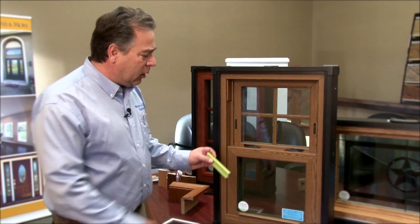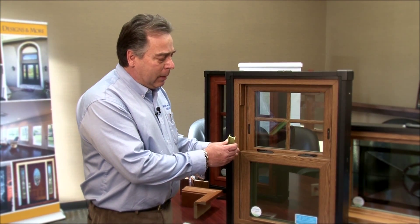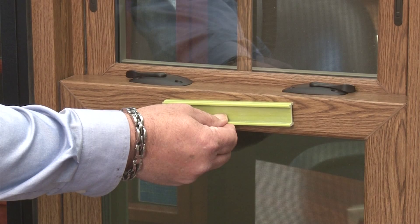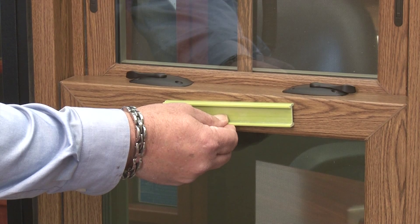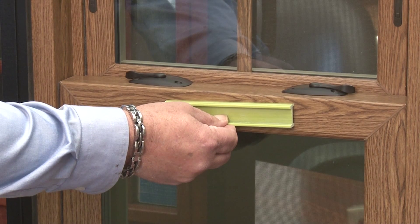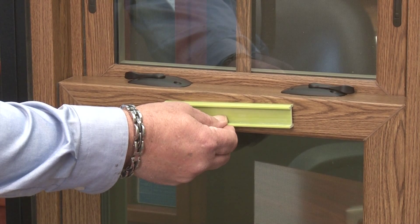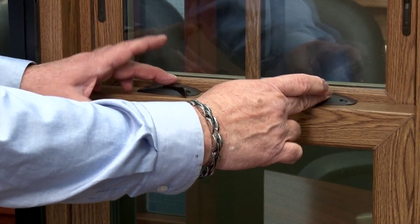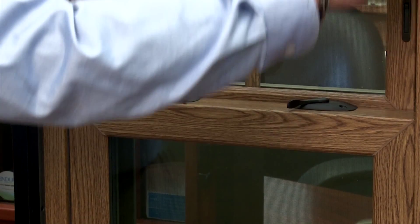One of the important things about a double hung window is that there has to be an I-beam. This I-beam is a composite product and it goes inside the sash, so that way you have all the structure needed to keep everything welded and put together. It's all welded construction at all the corners — everything's covered.